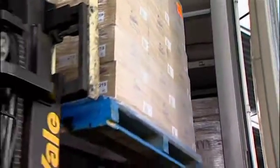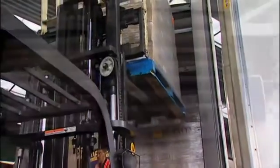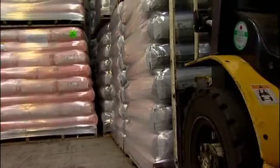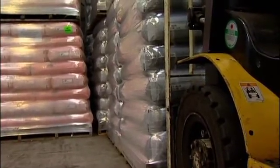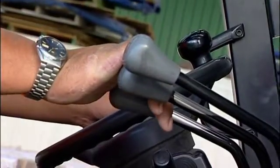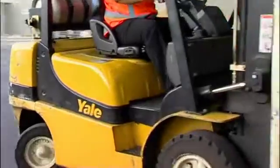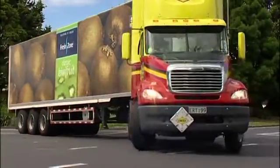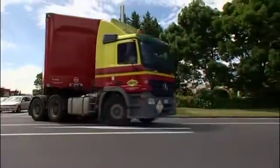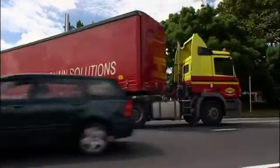Not only does MaxiLoader earn you more by doubling your capacity, but unlike most other systems, there's no forklifts driving on and off your truck during loading and unloading. This drastically reduces the wear and tear on your vehicle. Plus, you don't need a forklift rated floor. Apart from being heavy and reducing your payload, forklift rated floors tend to need replacing every couple of years and can cost anywhere from $5,000 to $20,000 per installation.